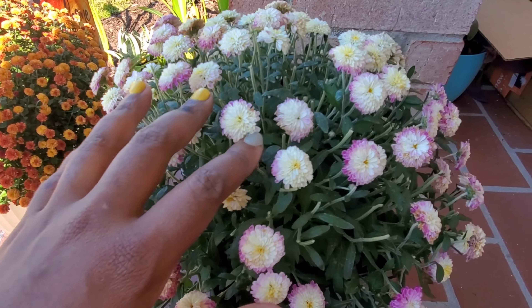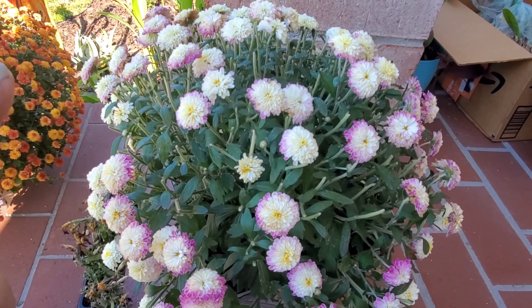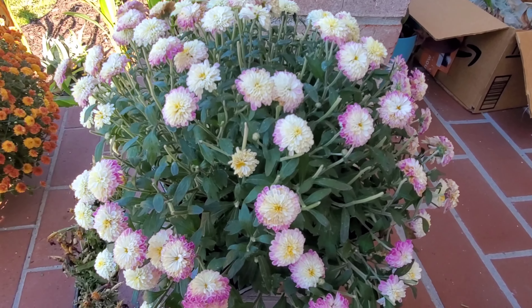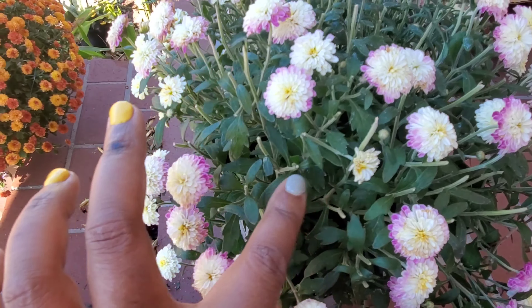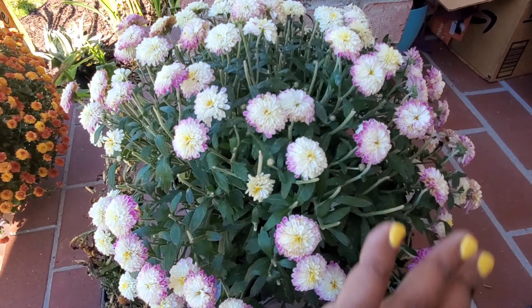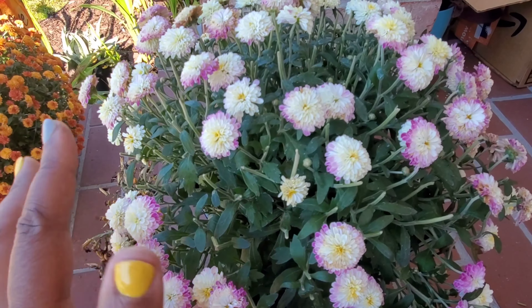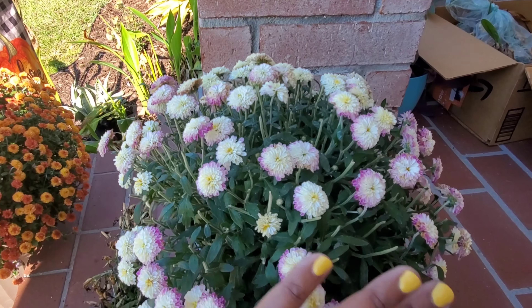It's a little ragged looking as far as the shape, so I could come back and shape this a little bit better, but I didn't want to do too extreme a pruning. I also wanted to make sure that these buds down here that are going to open up aren't cut off. Sometimes when you try to do a big shaping, that can cut off your good blooms, and it's best to wait to do a total reshaping.